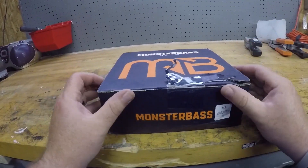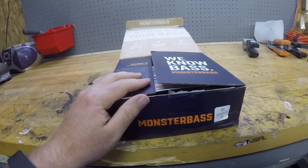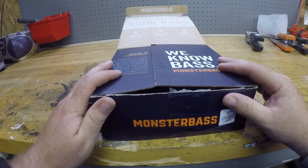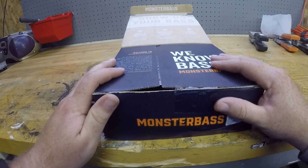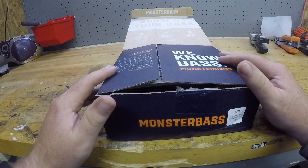What is up guys, Matt here. I've got my second Monster Bass box and I'm going to do an unboxing and a serious review of what I think about this box. This is my second month, so let's unbox this thing. This is supposed to be the October box — I already opened this but my audio was messed up. People unboxed the same box last month in September, so I'm not sure what happened there.